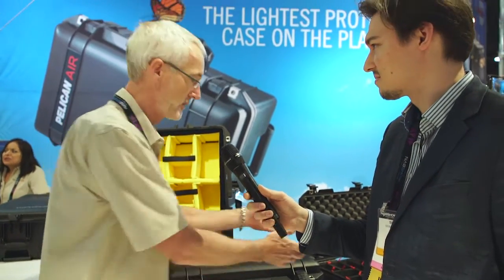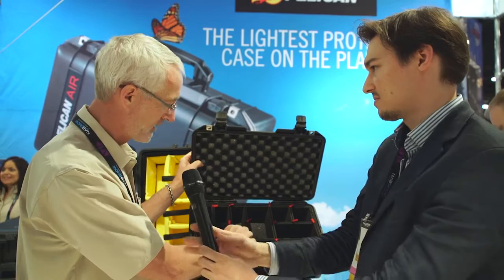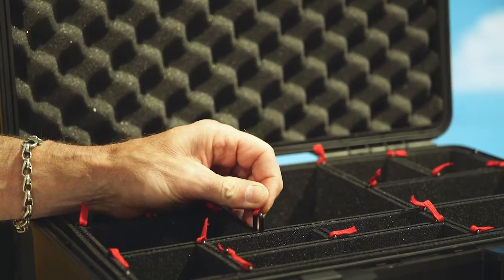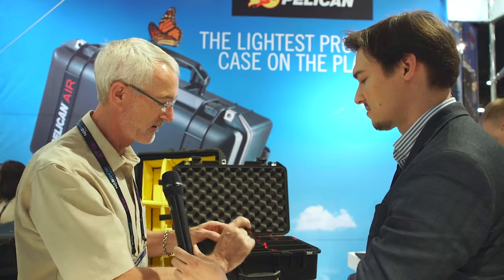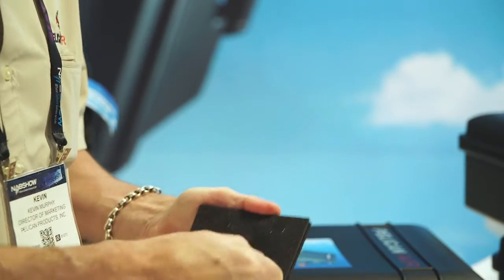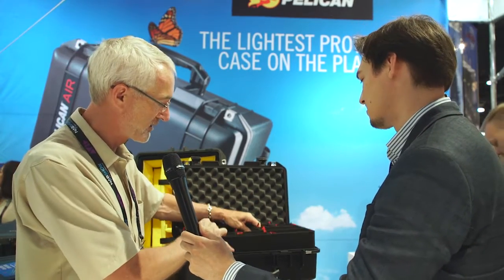We're also at this show introducing the new TrekPak series. TrekPak is a really amazing system that allows you to use little pins like this — the pins are what hold all the parts together. When you remove the pins, you're able to pull the dividers out. You can see it's made with a corrugated plastic material with a medical grade foam rubber, which is very tough and doesn't tear at all. You can remove them any way you want, or build additional kit sizes — remove one divider and put another in. That way you can have different sets within a Pelican case, and that's available for all six sizes of the new Pelican Air cases.